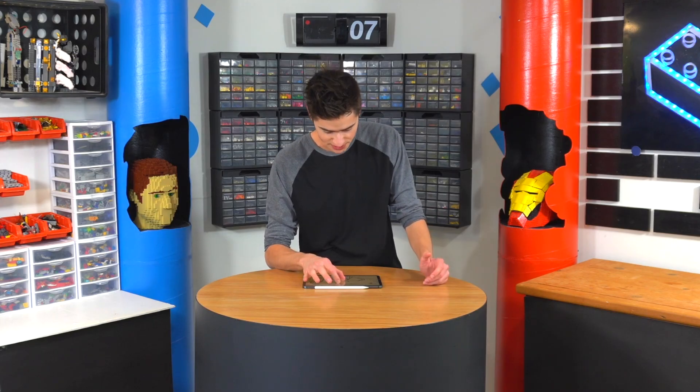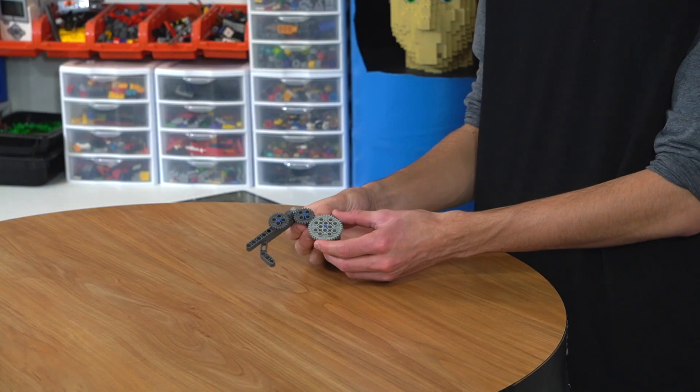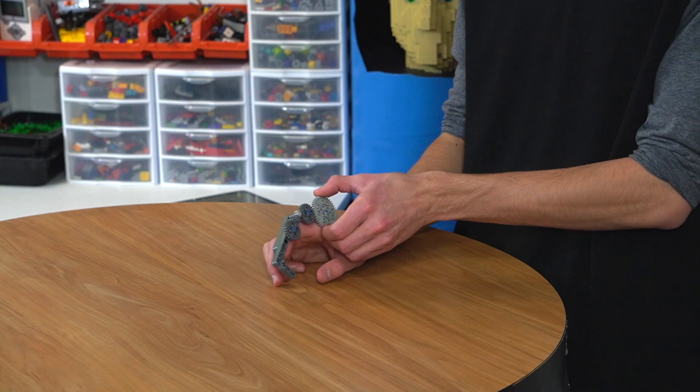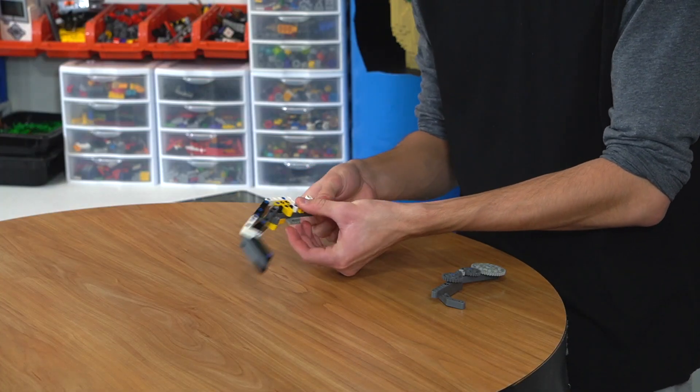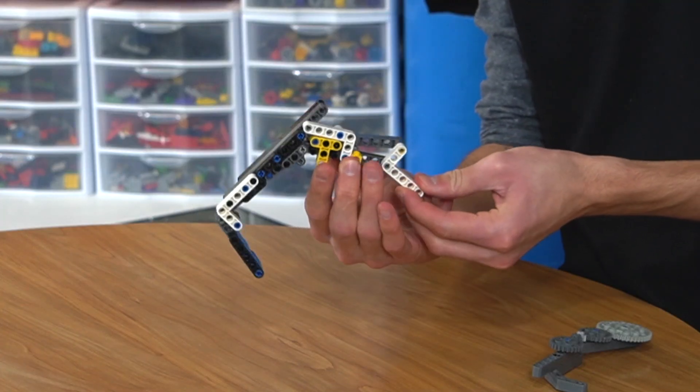I looked at some images online of how to do the linkage mechanisms. Using that, I made a couple prototypes. The first prototype is this gear finger — essentially when this gear turns, the finger will close. The issue with this is it isn't controlled by my finger moving. So then I spent like another hour designing this, which is the actual thing that is going to work. The way it works: when these two pieces hinge, the finger closes.